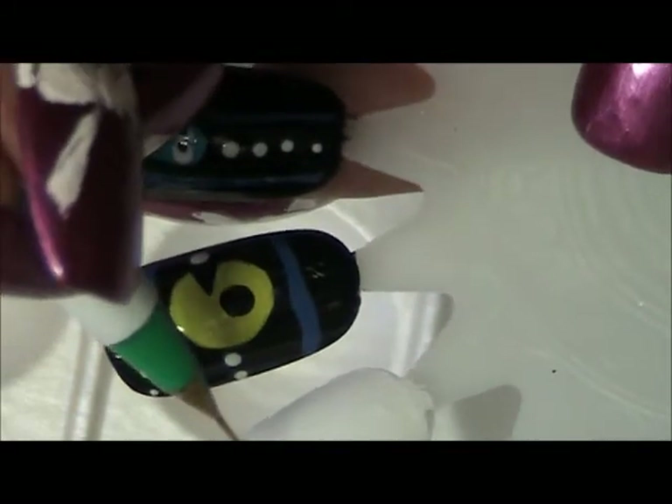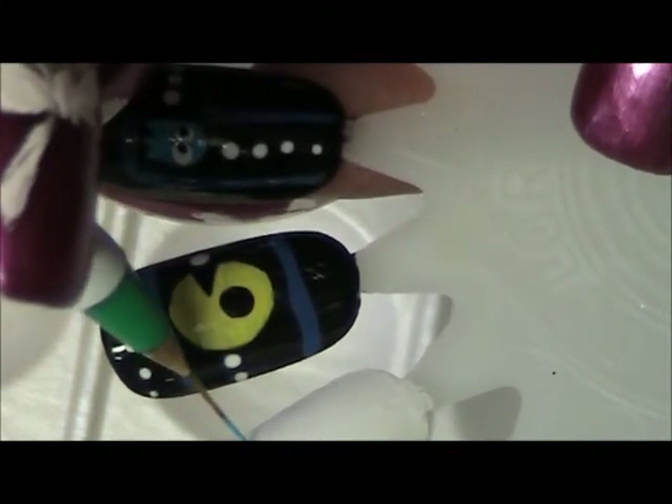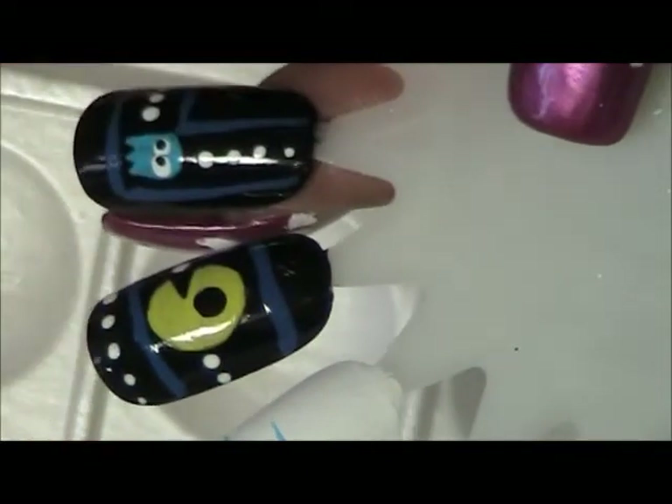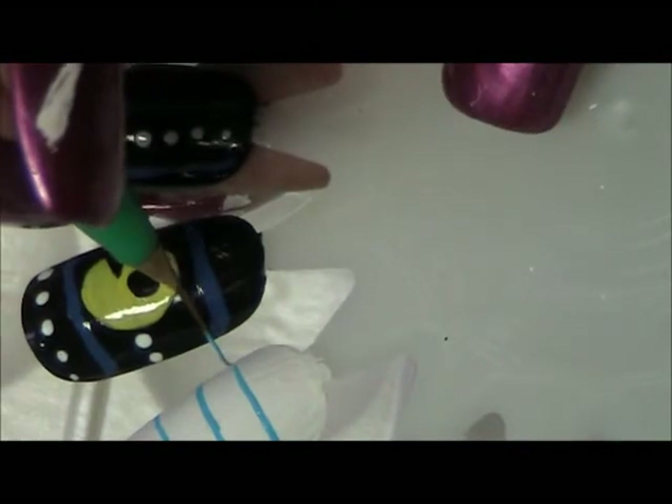I'm going to create a couple of straight lines across the nail using the teal blue, and then I'm going to use a red to create the border on the side of what would be the sheet of paper. I'm going to be using black acrylic paint because I want to doodle my design as if it was a sheet of paper.